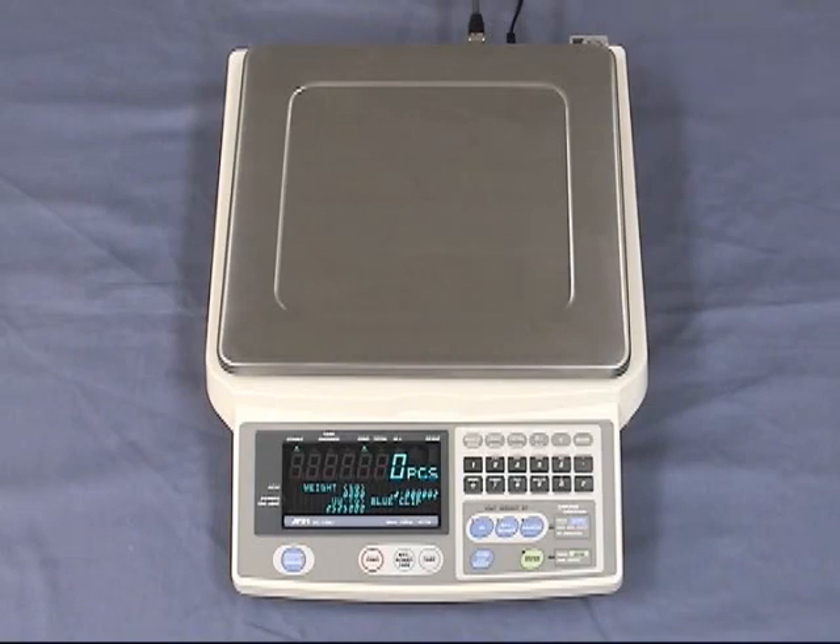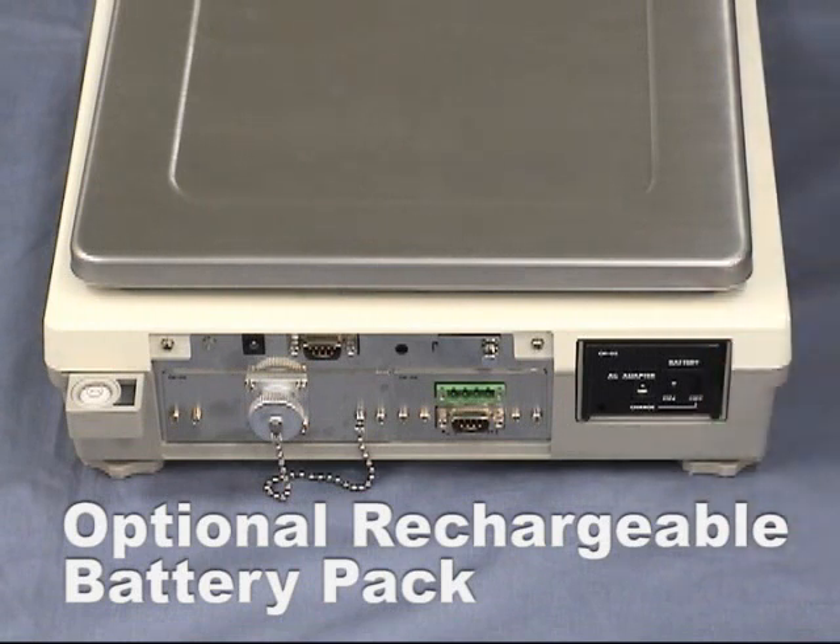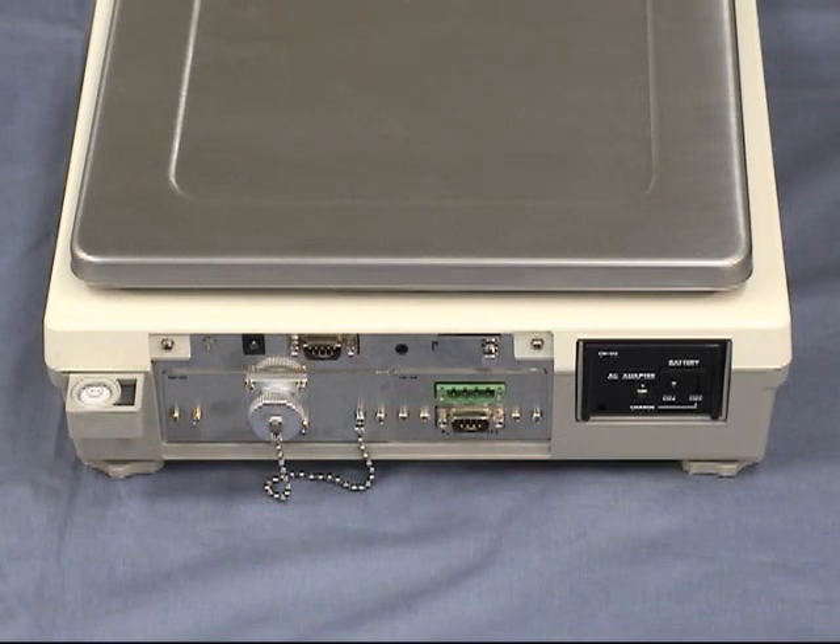The counting scale FCSI i-Series can be used in places with no power source with this optional rechargeable battery pack. By using the nickel metal hydride battery pack, the scale can be operated for around 10 hours after a full charge.